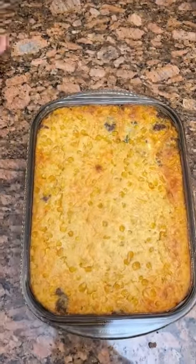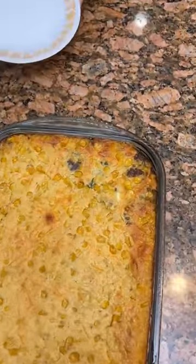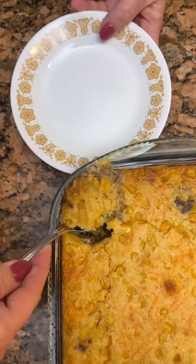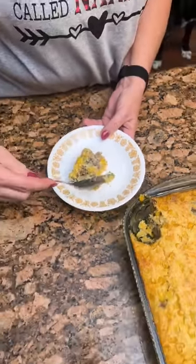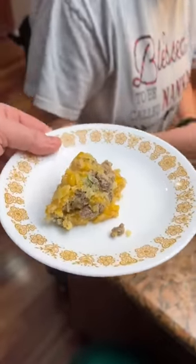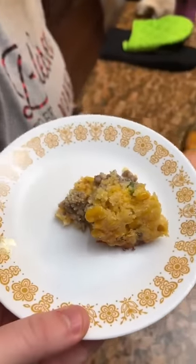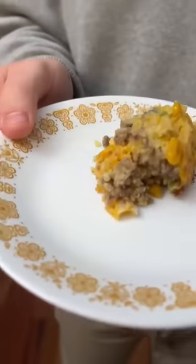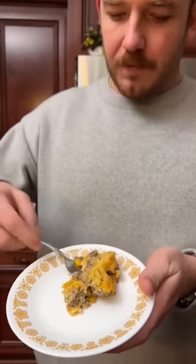Let's try a bite. Oh it comes out perfectly! Look at that melted cheese and the jalapeños in there. There's lots of them — I did six. That looks really nice. Everything looks cooked throughout. We gave it a few minutes to cool but it's still a little warm. Really good, really good.